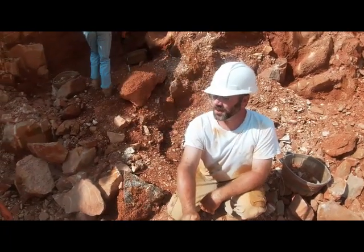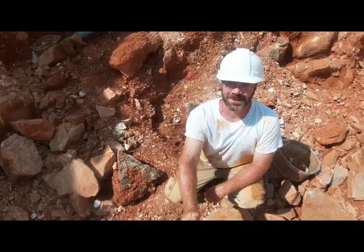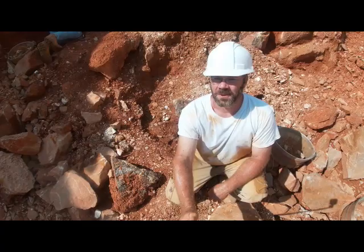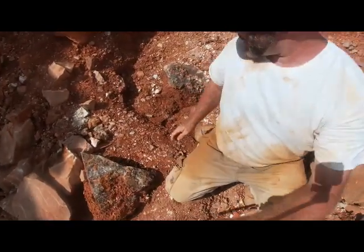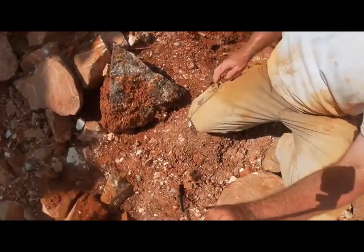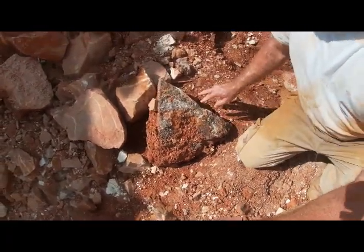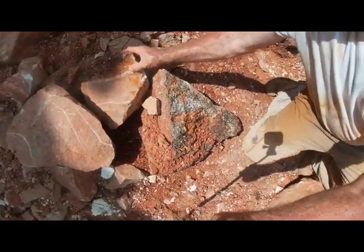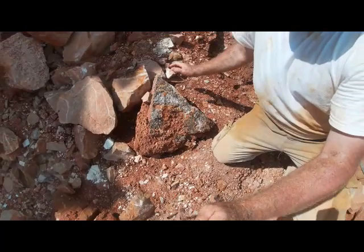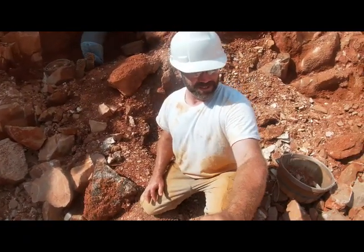We're at our second location, and it's kind of a secret spot — not going to really say where it's at, but there is some very nice stuff here. You can see this boulder right here behind me — we've got really good clusters just hanging out on some of these bigger rocks. Lots of big boulders laying around with clusters on them. We're going to get busy, start chipping away, and see what we can come out of here with.